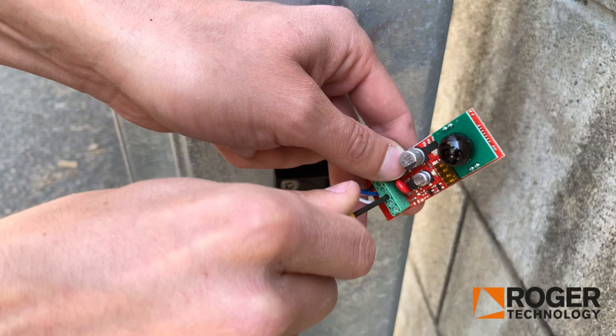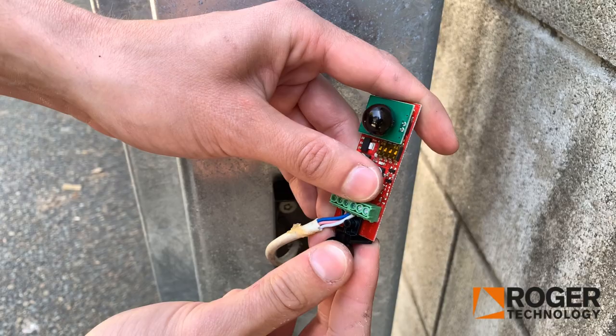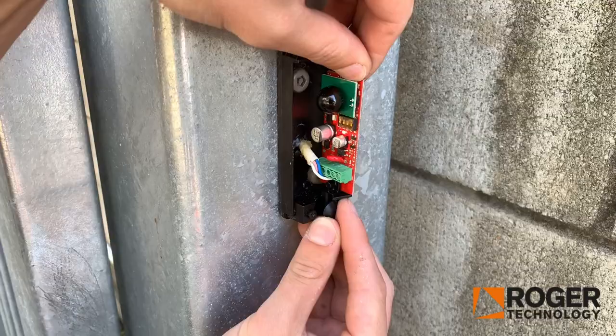Make sure the wires are all tight. I've taken the bottom piece out just to make it easier to get the cables in, but you can simply clip that back in — it just clips in like that. Otherwise you will struggle to get the cables in if you don't take that out. Then just feed your wire back in.